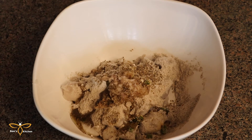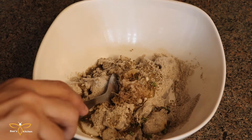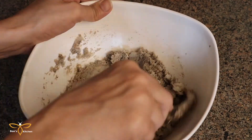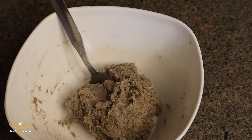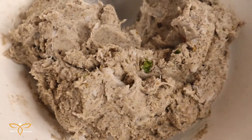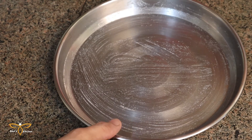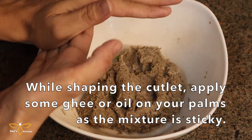Mix all the ingredients well. Now our cutlet mixture is ready. Now we are ready to make cutlets. First, we will take a plate and grease it. Now we will make the cutlet shape, and first we will grease our hands with grease.